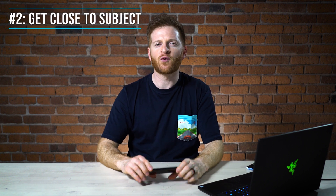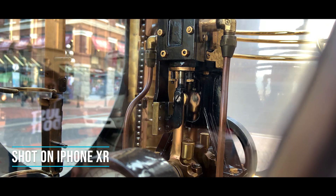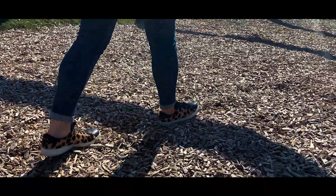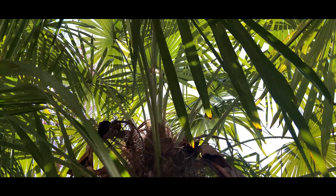Tip number two is get close to whatever you're shooting. A lot of amateur people shooting video tend to shoot really far back, getting wide shots no matter what they're filming. But I really encourage you to get up close and personal with the objects or subjects you're filming, because it's really going to capture the mood of the experience and portray to the viewer the feeling of whatever you're shooting. Getting tight, detailed shots really adds more flavor and interest to that framed composition and it's going to be more professional compared to a wider, less interesting frame.